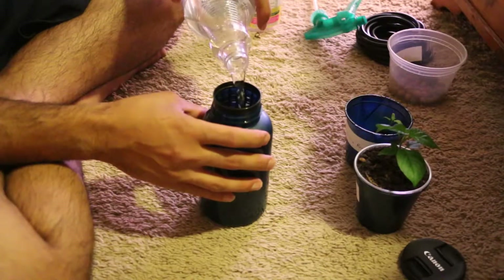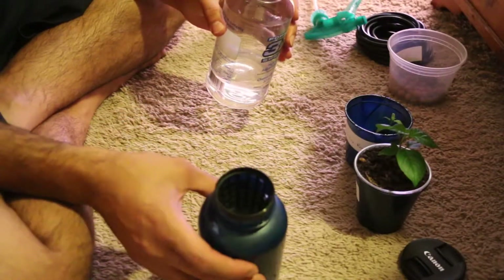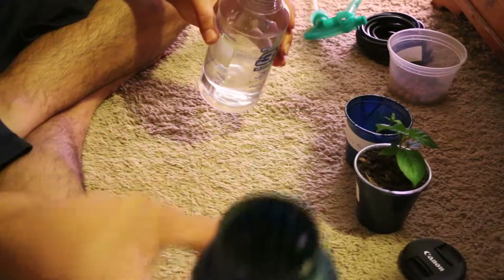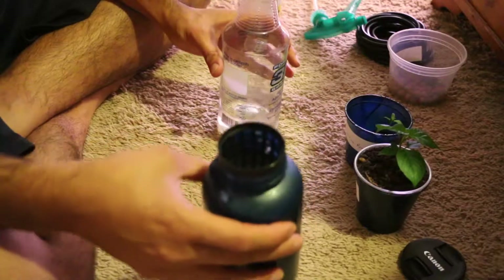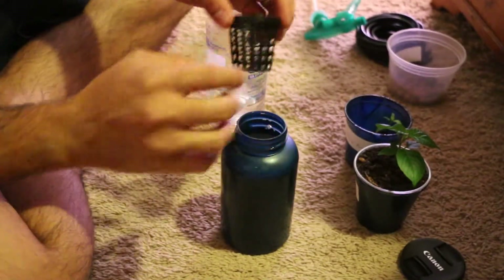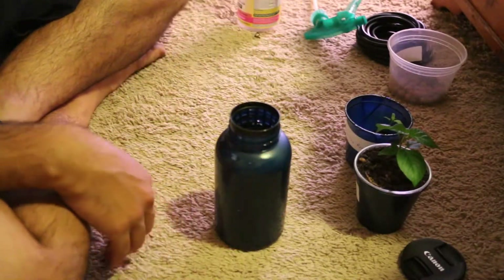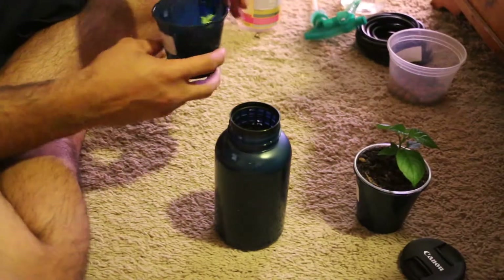Almost there. You can see that — kind of hard to see I guess — but it is all the way to the bottom of the basket, just touching right here. So when the air bubbles start going, it will get some water into it.